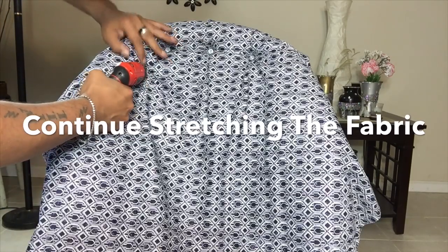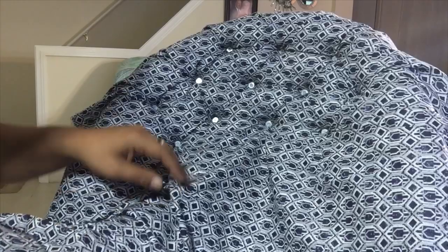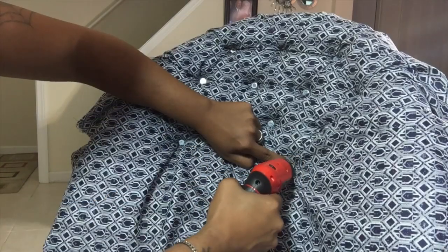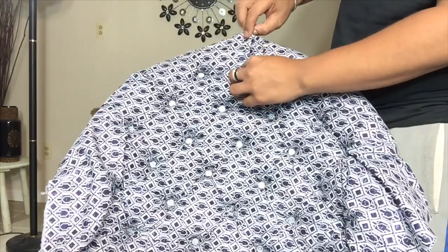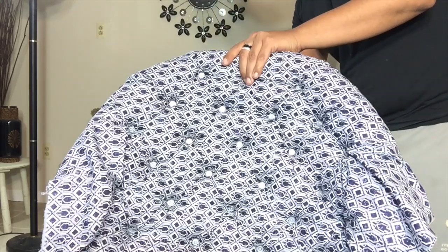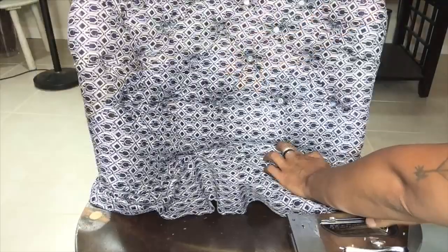Remember, when doing your tufting, just keep stretching the material so you'll have better tufts. I also added hot glue on each screw for a much better hold. Here I'm just simply stretching the material tightly and stapling it to the back, pulling the fabric down and securing it with a staple gun.